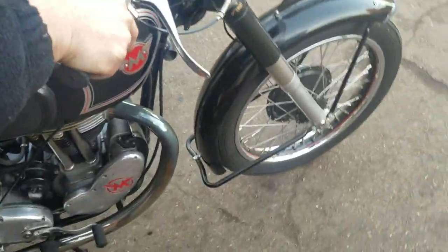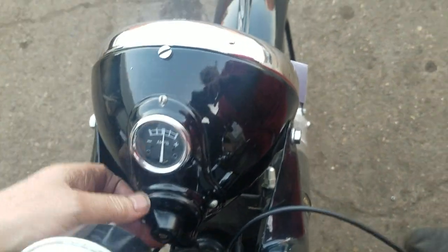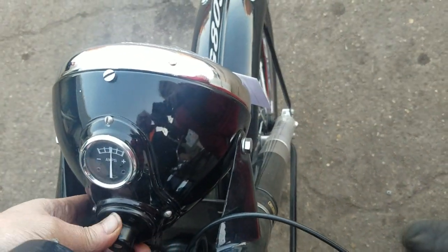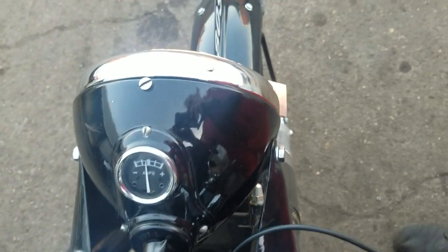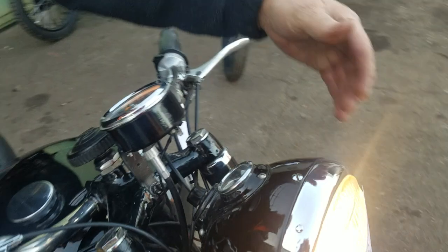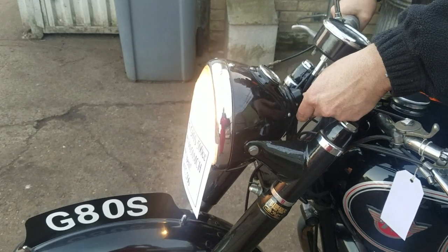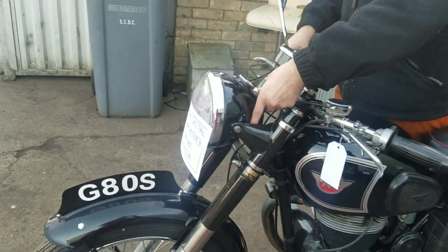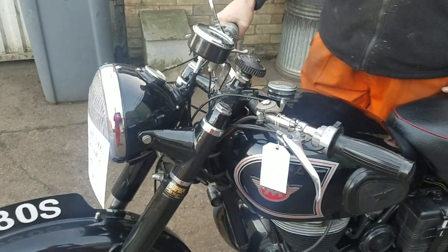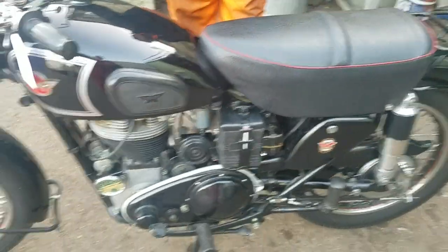How are we on the charging department? It's got an electronic regulator on now. Nicely charging. On the hooter? Not yet. That's a later edition.